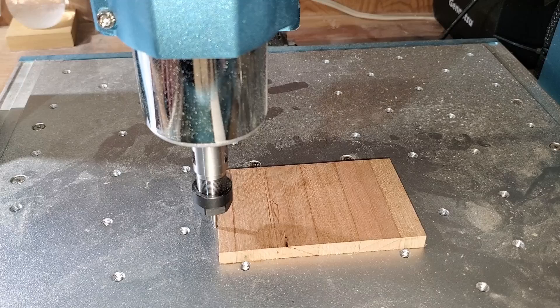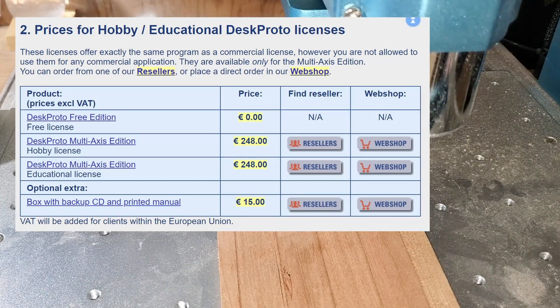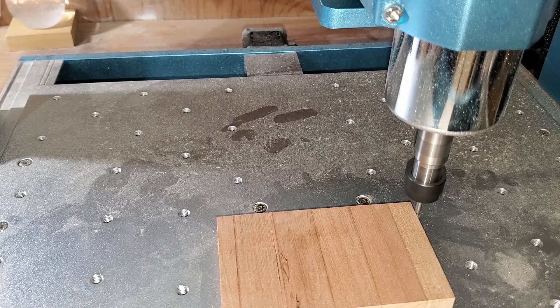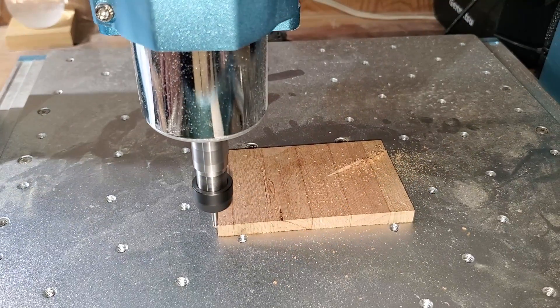The next software that I tried was called DeskProto. It's fairly easy to learn, and it takes CAD from another program and creates the CNC G-code that you can import into the program Candle, which exports the G-code into your CNC machine.